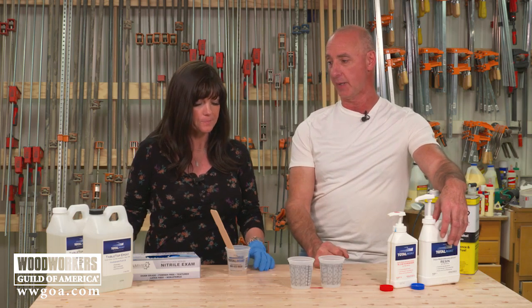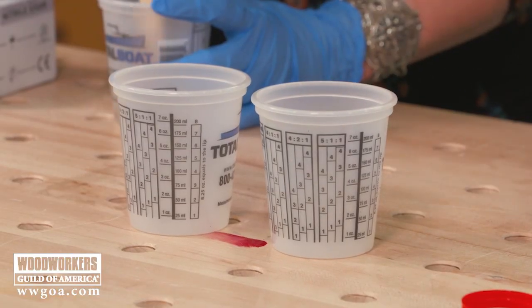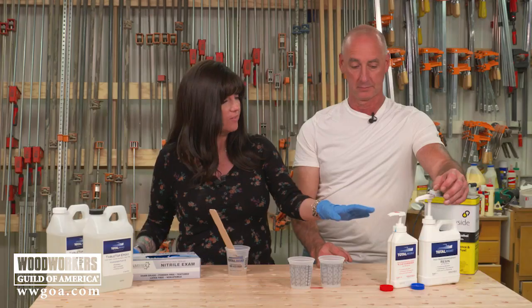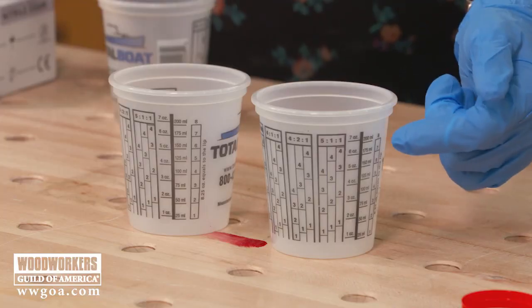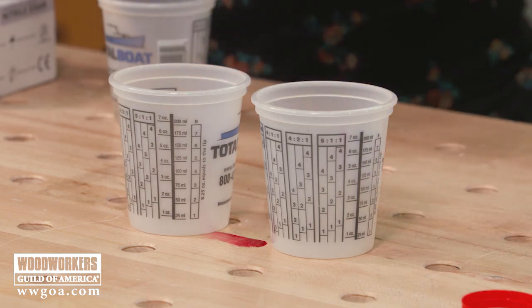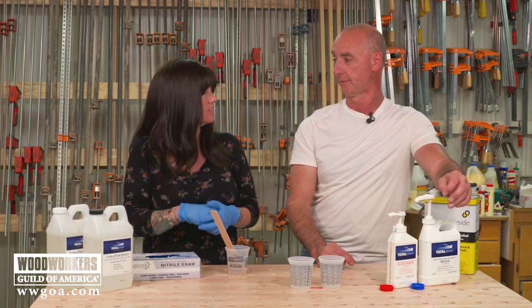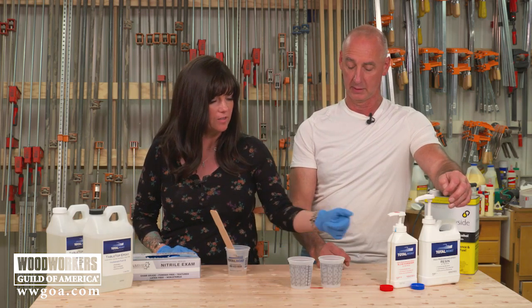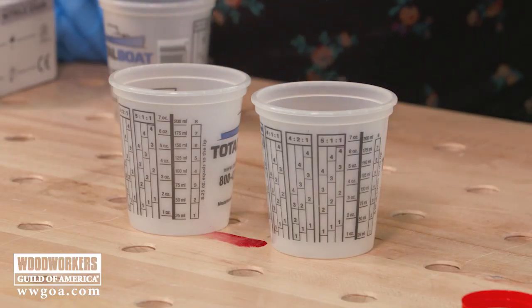If you don't have access to a pump system, or if you're using a one-to-one ratio which usually doesn't come with a pump, make sure you're using cups that have measurements on them. These cups are great because they're designed for epoxy use — if epoxy dries inside, just roll the cup between your hands after it's dry and the epoxy will pop right out. They've got different ratios as well as ounces and milliliters to help make sure you get the mix right.